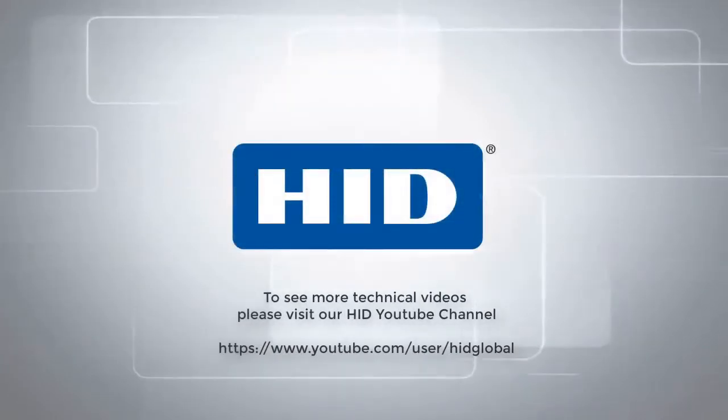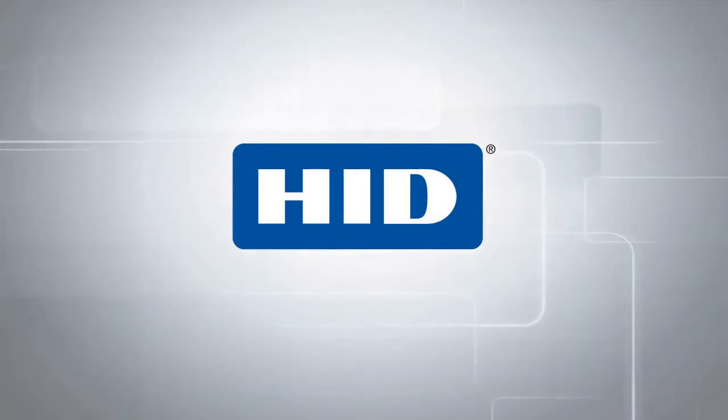To see more technical videos please visit our HID YouTube channel.